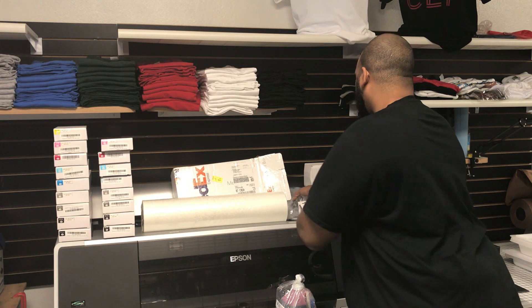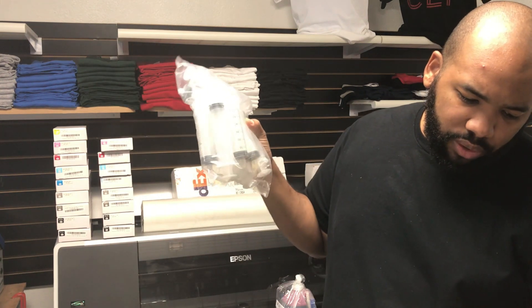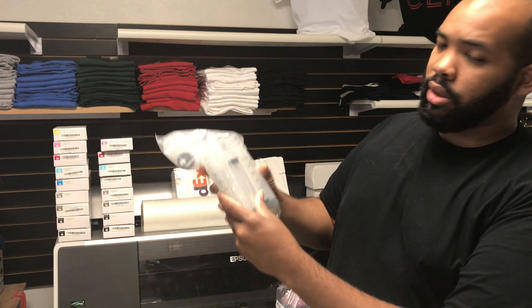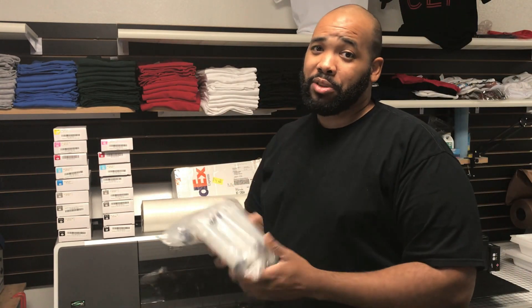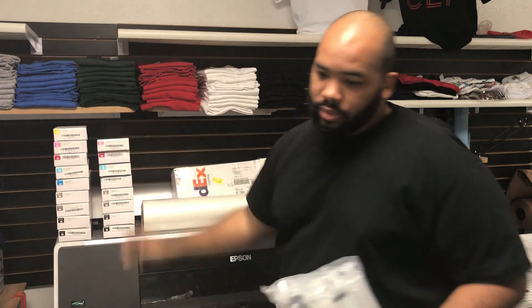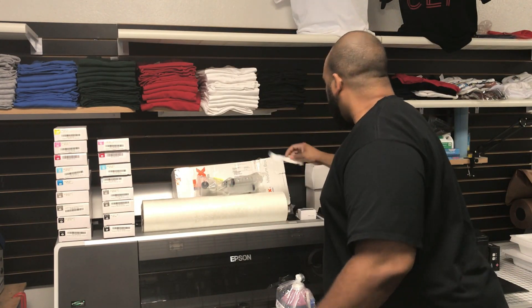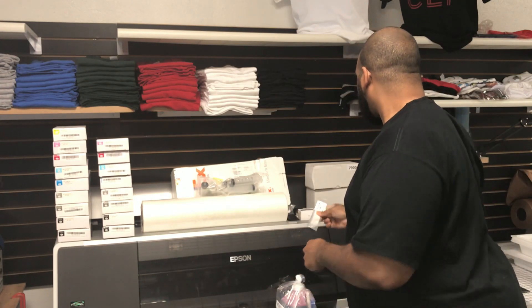Next we have other consumables. We have 60-milliliter syringes with big plungers — because with the volume of these cartridges, you don't want to be there all day trying to draw ink. We also have the priming syringes here.